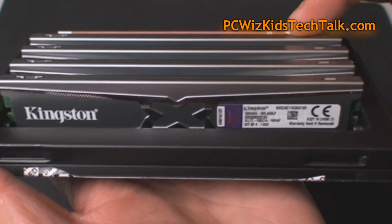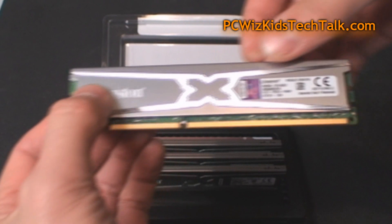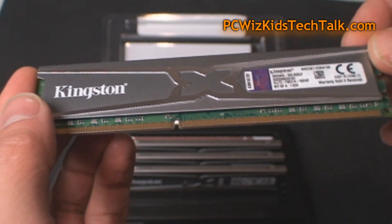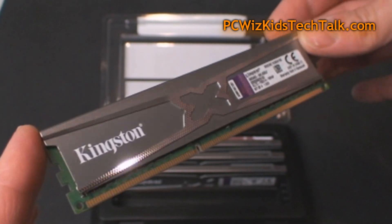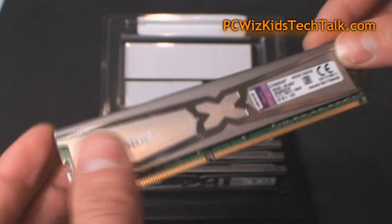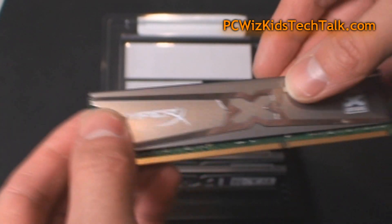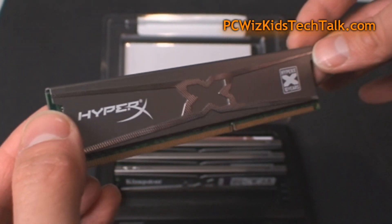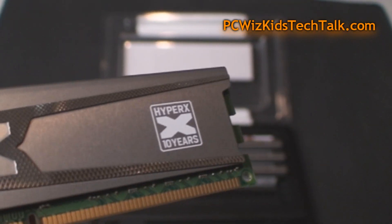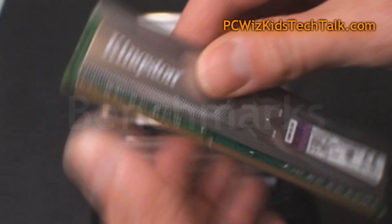Now we're putting in 16GB and putting this beautiful looking memory to the test using the XMP profiles that are built in. The memory itself has a nice clean silver finish. This is a limited edition kit. It does come in different sizes, and it's just a beauty to hold — silver, shiny, carbon type of finish. Classic low profile finish from Kingston that gets right underneath your CPU cooler. There's the 10-year anniversary stamp, so you know this is a limited edition memory.